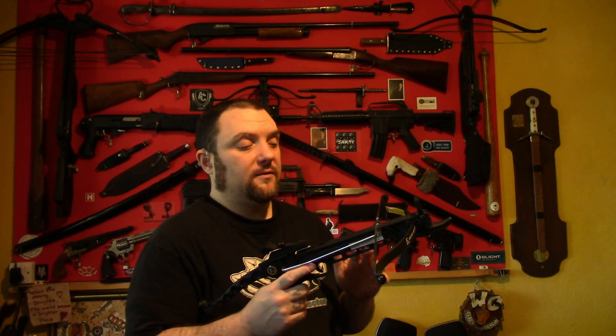I thought I'd do a couple of crossbow tests today to test whether twisting the strings on a crossbow makes it more powerful. I pretty much know this does work, but it would be nice to see a visual representation of it with a chronograph and work out the foot pounds difference.